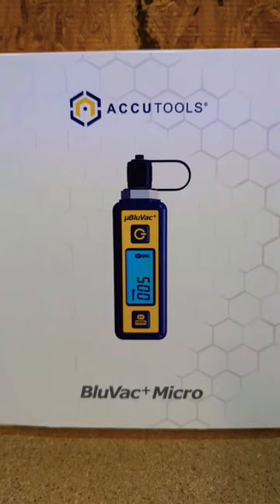Here's our tool of the day. It's the AccuTools BlueVac Micro Vacuum Gauge. We'll get it open and check it out.